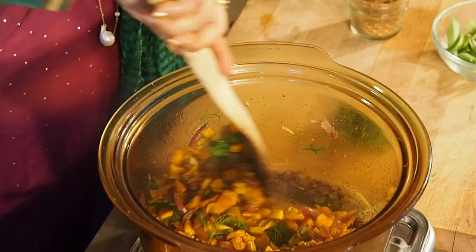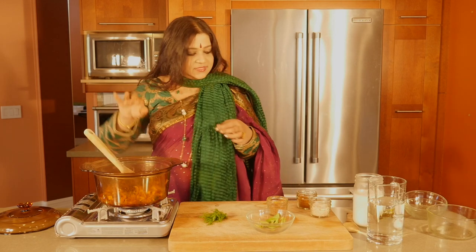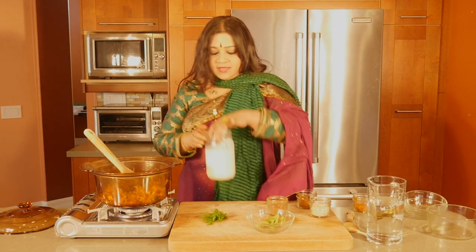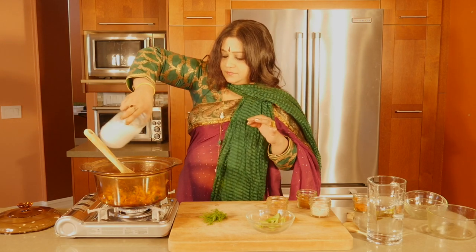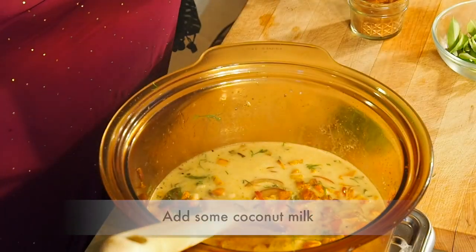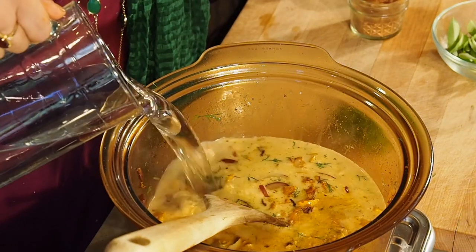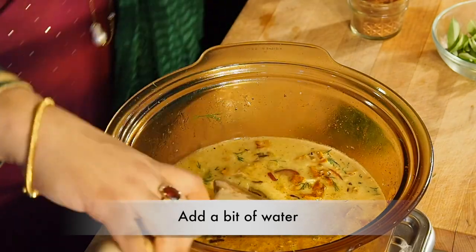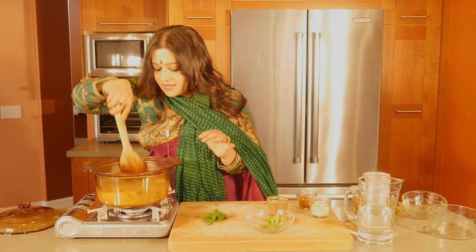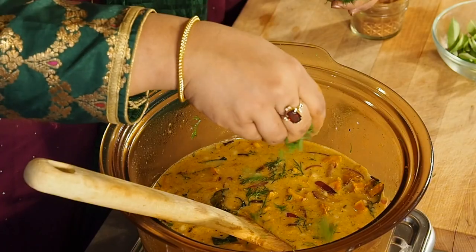So decide to go a little bit higher on quantity. To that I'm going to be adding in some coconut milk. Beautiful. And a little bit of water. The smells are integrating beautifully. Time to put in a little bit more dill leaves — don't put all of it in.